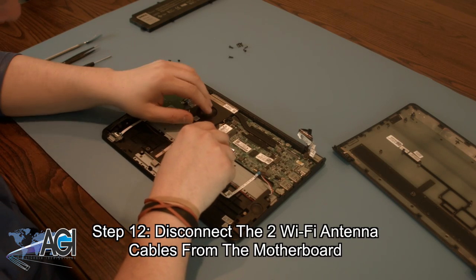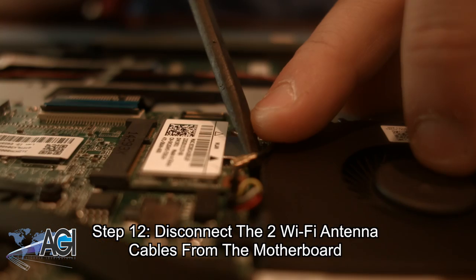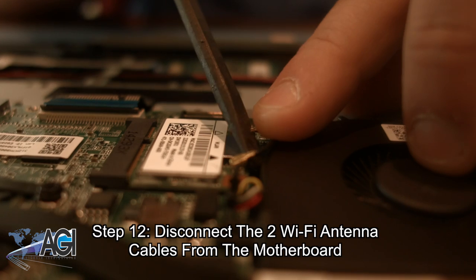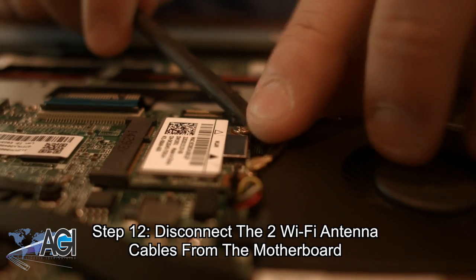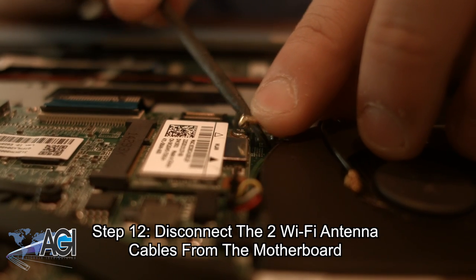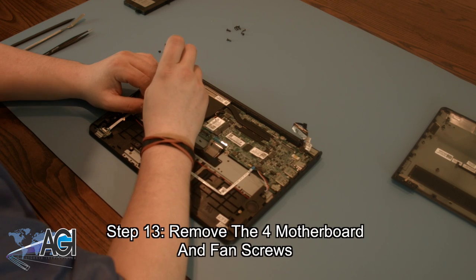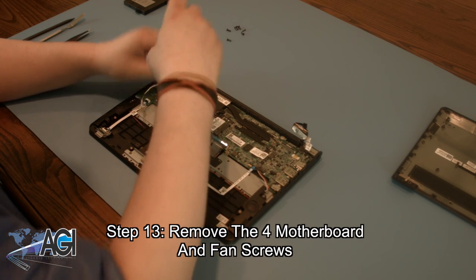Next, you will disconnect the two Wi-Fi antenna cables from the motherboard. Now, you can remove the four motherboard and fan screws.